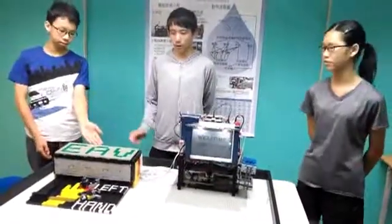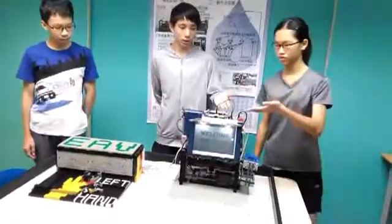This is our machine. There are two parts: one is the EAV measurement and the other is the automatic juicer.